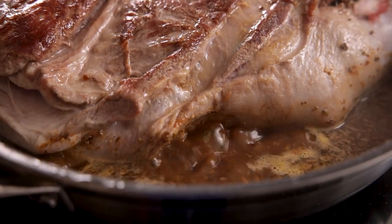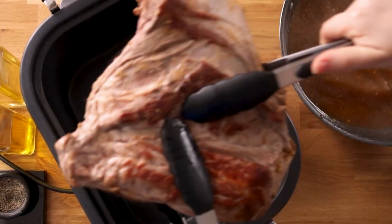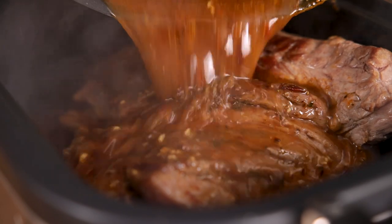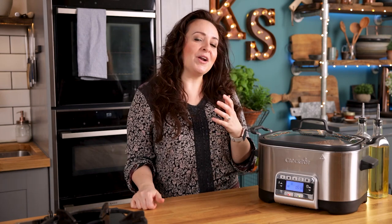Turn off the heat and transfer to a slow cooker. I wish you could smell the fragrances in this kitchen — it smells so good. You want to cook that on low for about eight to nine hours, or on high for six hours. I'll also include some instructions below for cooking it in the oven.